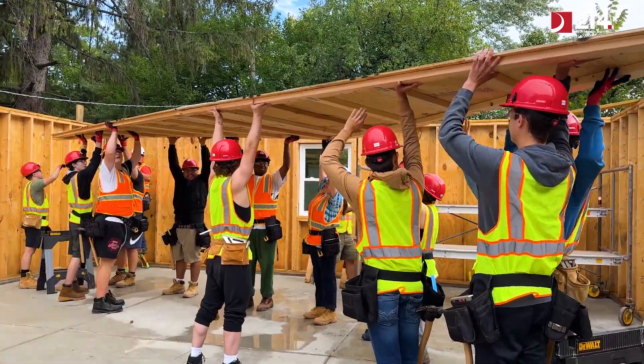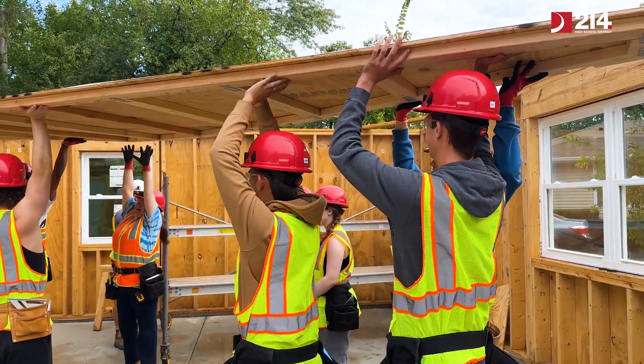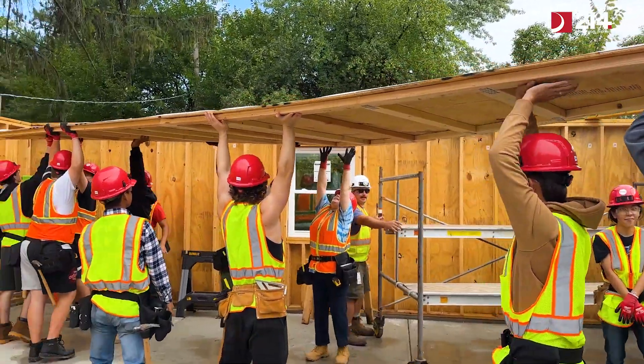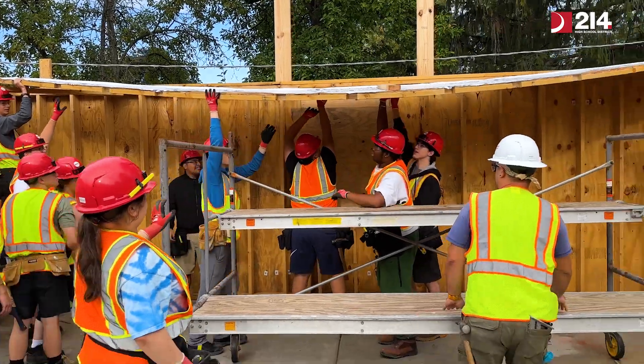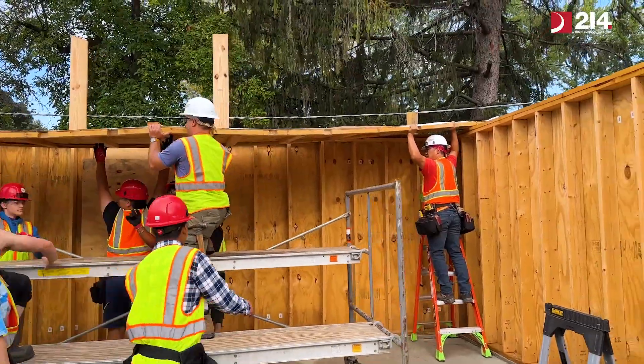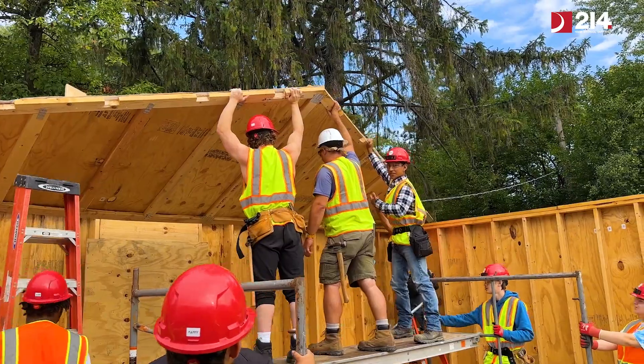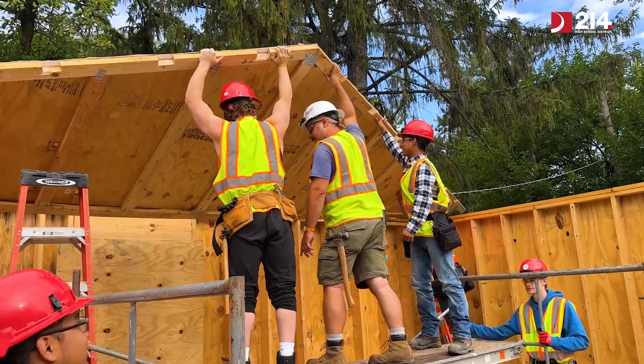So today we're putting out the trusses, which are like the triangle-shaped things — it's pretty much the framing for the roof. I think it's cool because I've never been around roofing too much. I've worked with my dad, he's a carpenter, but we've mainly done stuff inside, like rooms, bathrooms, living rooms, stuff like that. So it was cool to see how you actually build the framing for the stuff that I usually work inside of.